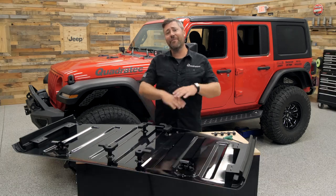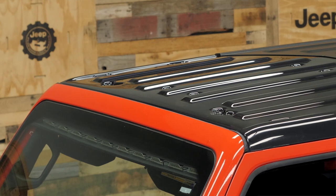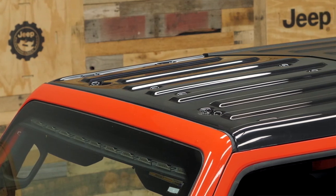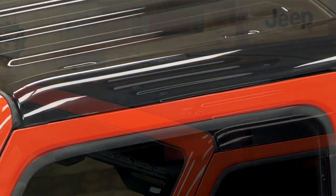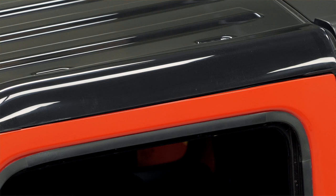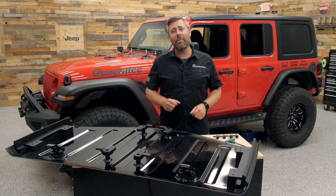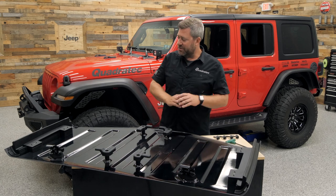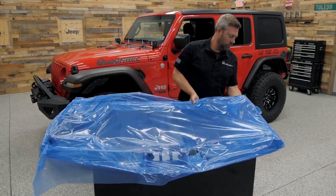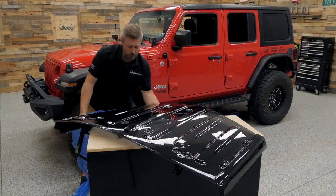This panel comes fully assembled out of the box to make your installation a quick, probably under a 10-minute job from start to finish. It's constructed of 135 gray Tuffac polycarbonate, proudly made right here in the USA in Des Moines, Iowa by Putco. As you can see, it comes fully assembled.